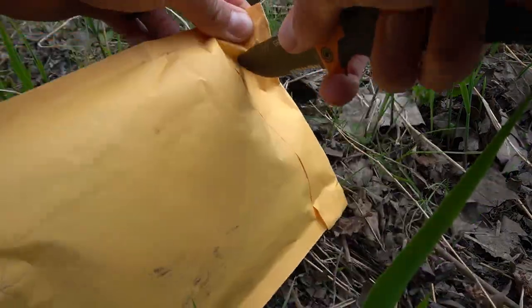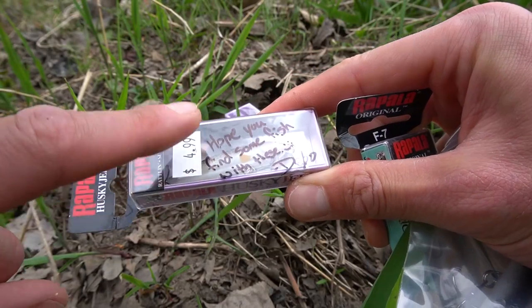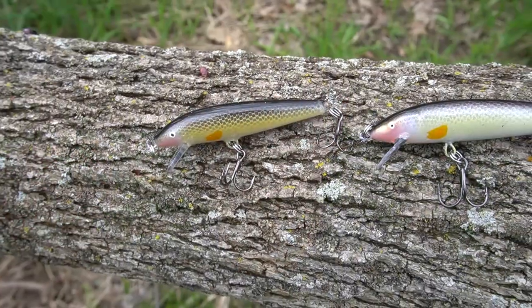Let's open this puppy up because I'm dying to see what these things look like. I just opened up the package and I gotta be honest with you, I sent Devin three jerkbaits and he sent me back six. Devin, you did not have to do that, but I very much appreciate it. I asked him for a creek chub pattern and this is what he gave me.